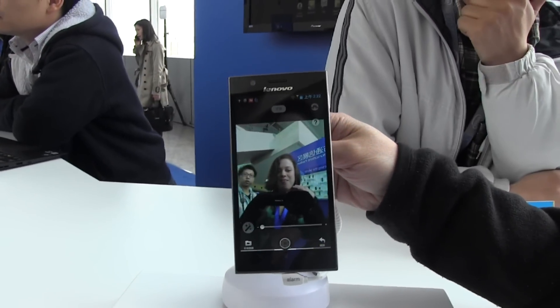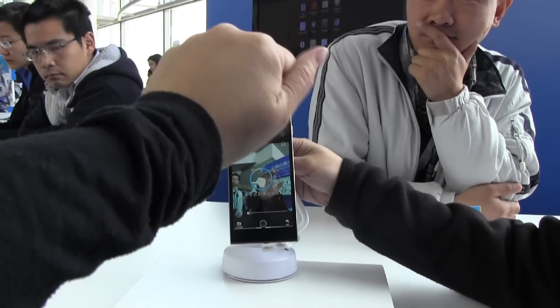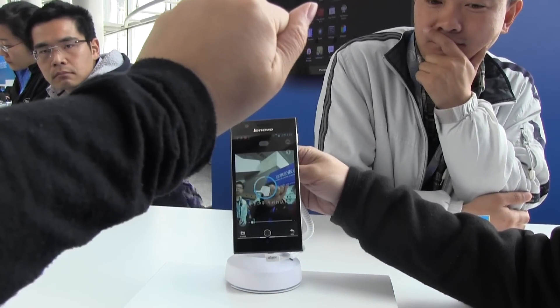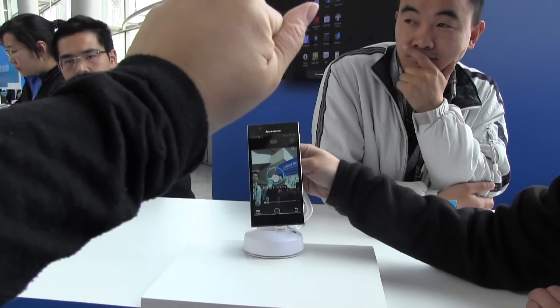Now you can see here — in the demo you put your hand out and then you close your hand to start recording. Am I too close? I was too close last time. Let's move back and close your hand.